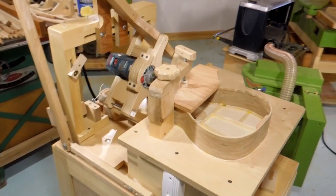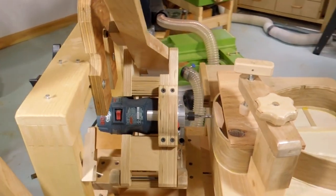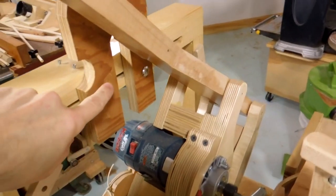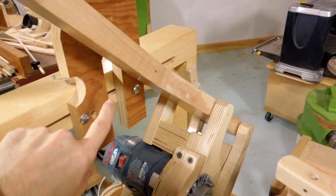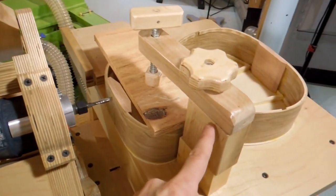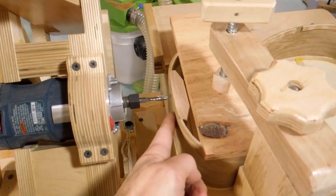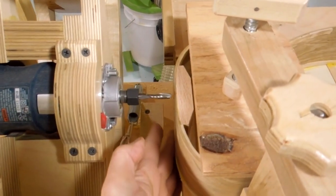Next I need to cut the neck mortise in the ukulele, and a really good tool for that is the pantograph router. I have the template for the mortise clamped in here, just cut out of a scrap of plywood. I used my clamp here to hold down the ukulele and made sure this block here is parallel to the edge.